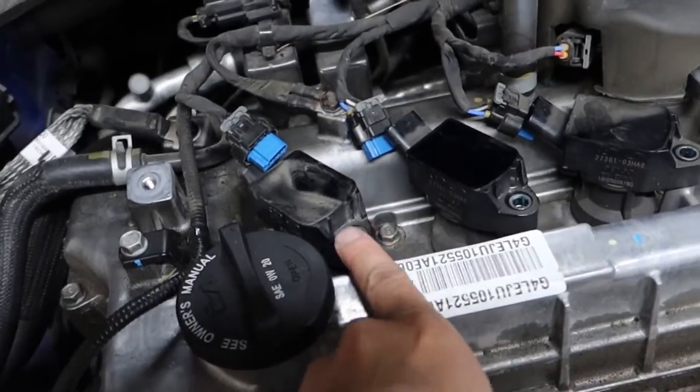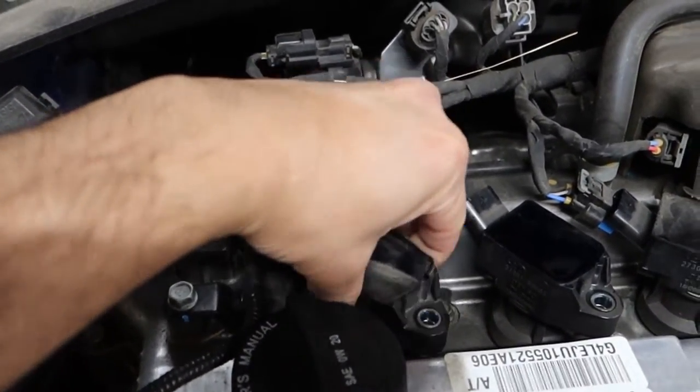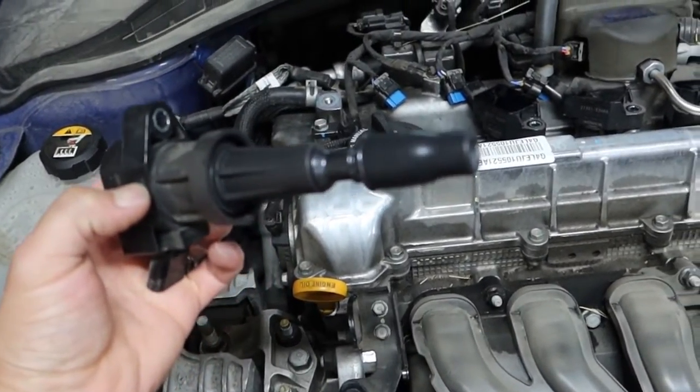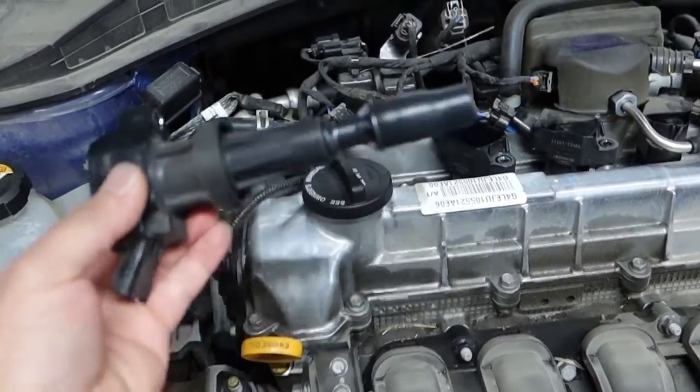Alright, bolts are all taken out, plugs are taken out. Now just wiggle and pull and it should pop right out. You see that it's dry — no oil, no wetness. Good to go.